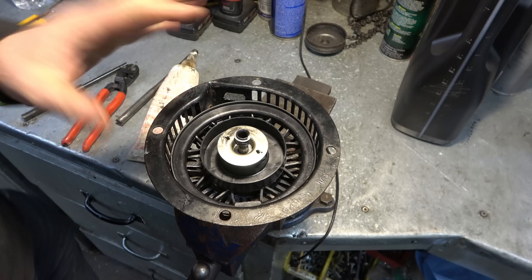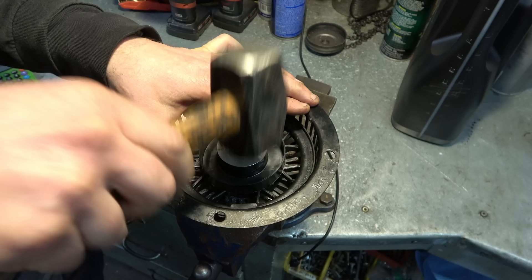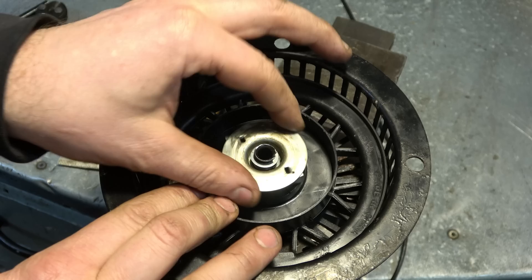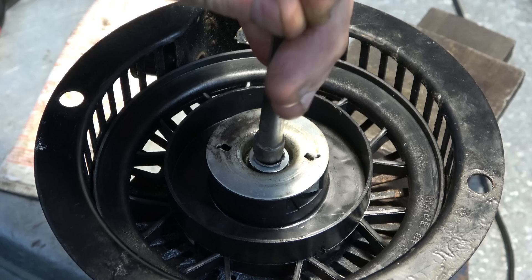Hold everything and go back to your vise, placing the recoil in the exact same position so that the pin is lined up with the space in the vise. Wear safety glasses and get that pin started — I usually start it with a hammer and go as deep as I can without hitting the plate. Before pushing the pin all the way in with the punch, check the position of the plate to make sure it's correct. Then grab the bigger punch and punch it back in, but don't go too far.